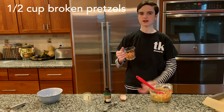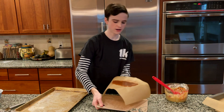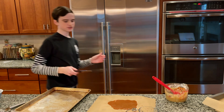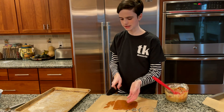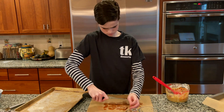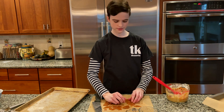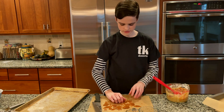Now take your caramel out of the freezer, put it on a cutting board, and cut it into pieces — it doesn't really matter how you cut it because it's just going to break anyway. Sprinkle most of the caramel pieces into your batter, but leave about four or five pieces out to put on top later.